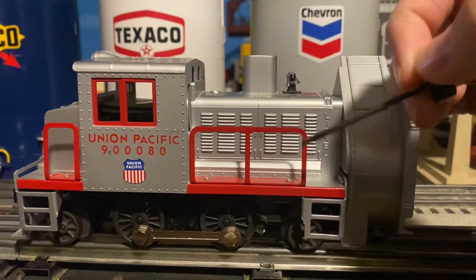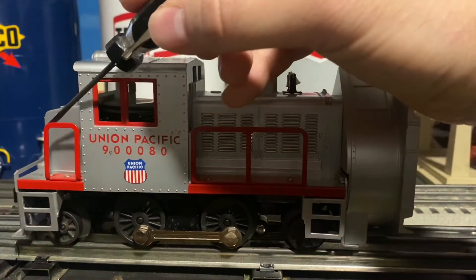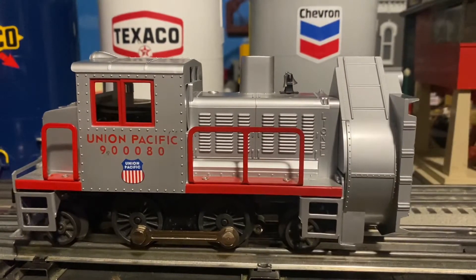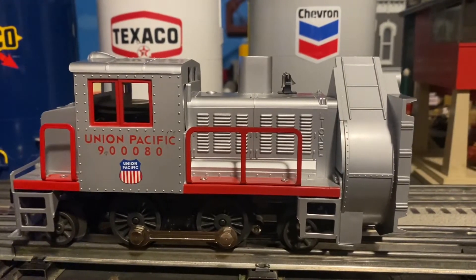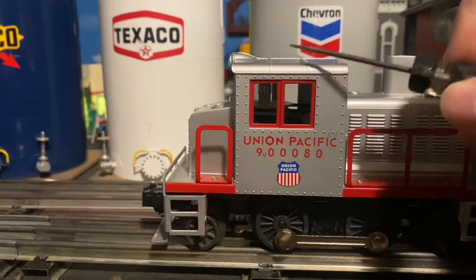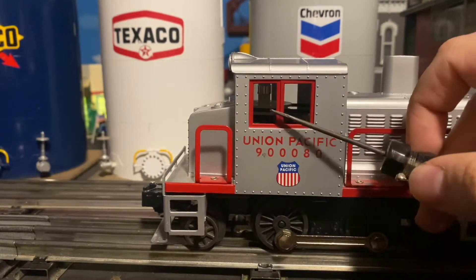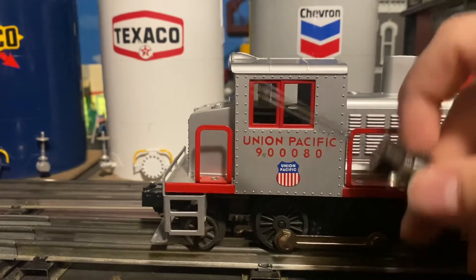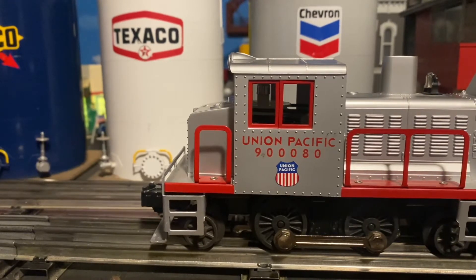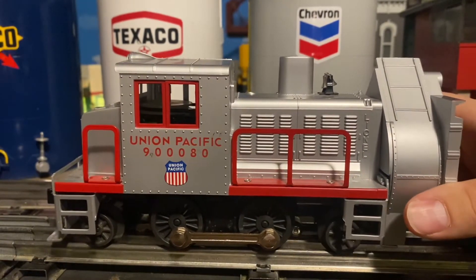Then we have a very nice metal handrail on each side of the engine as well as the back. This locomotive is a 2-4-2 wheel arrangement, just like the original Lionel motorized units. The window is basically plastic just like the original. You want to be careful when it comes to the window struts, because once they break off it really ruins the locomotive and the value goes down. It's actually very rare to find one of the original snowplows with the window struts intact.